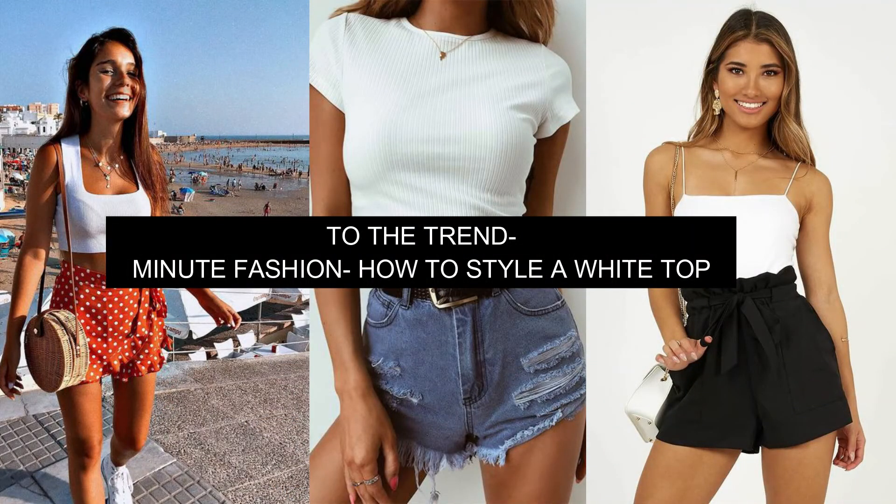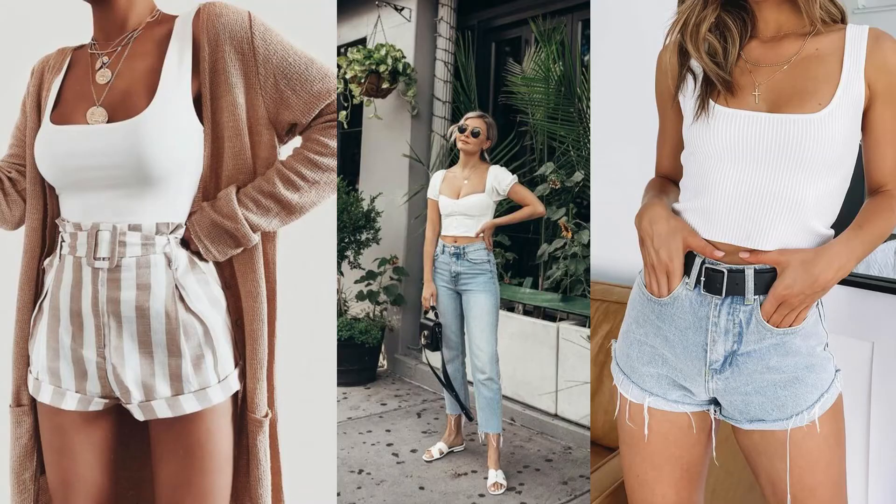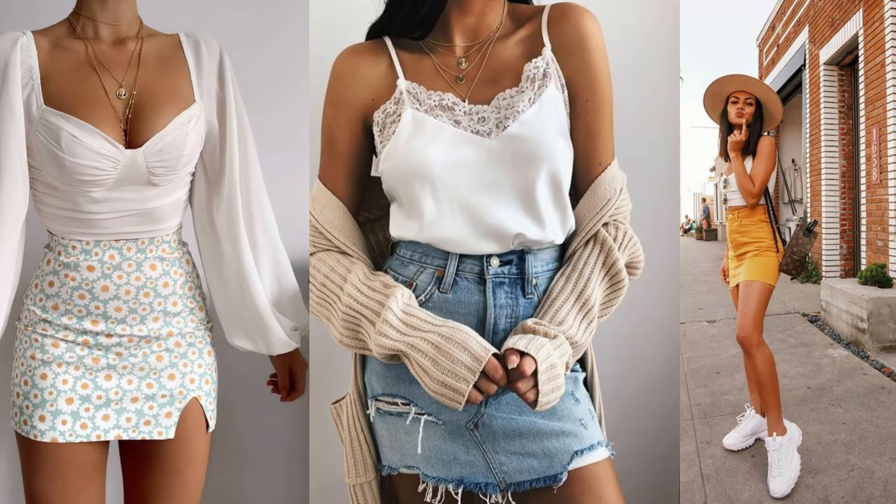Hey guys, it's To The Trend and welcome to another episode of Minute Fashion. This week we are going to be talking about how to style a white tee — five ways you can actually style your white top.